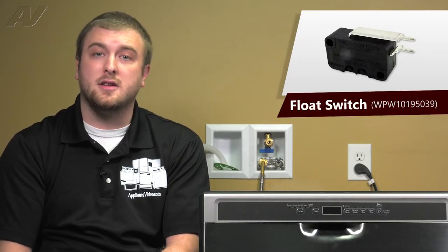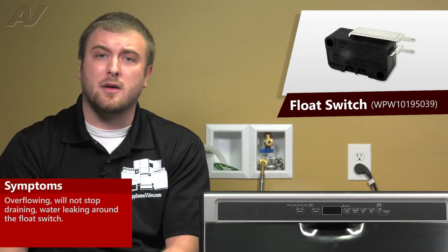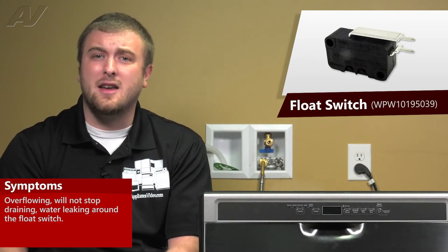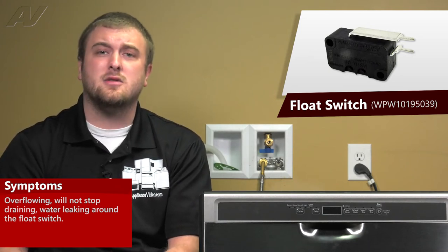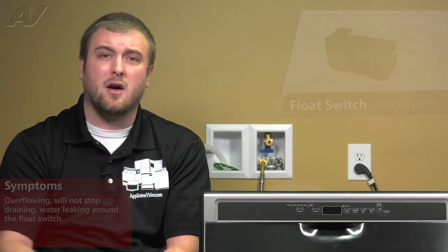A faulty float switch on this Whirlpool built-in dishwasher can often result in overflowing because the float switch isn't being activated. It could be that it's stuck in a continuous drain because it thinks that it's too full of water. You could also be getting some water right around that port on the front.